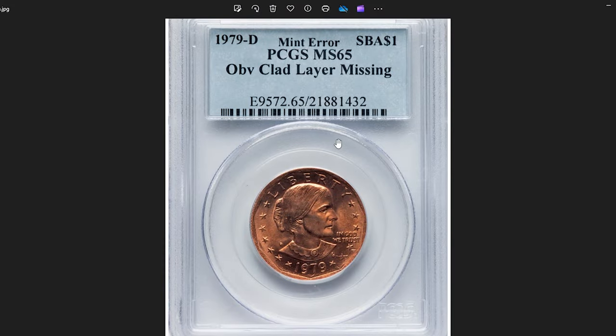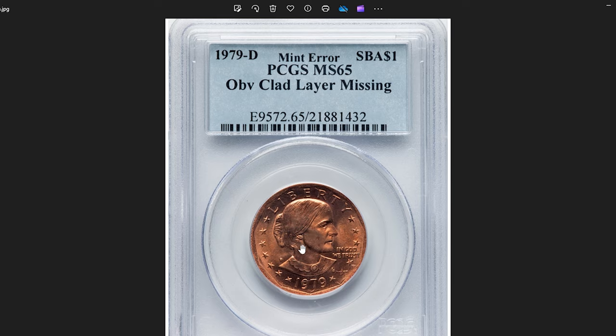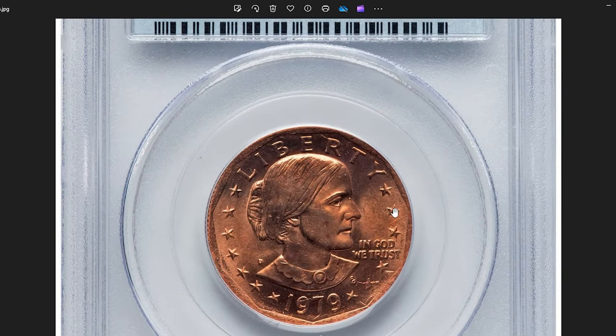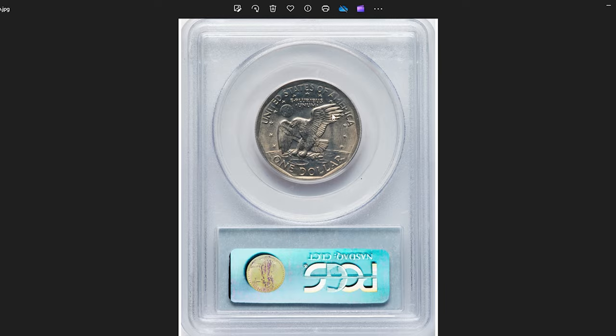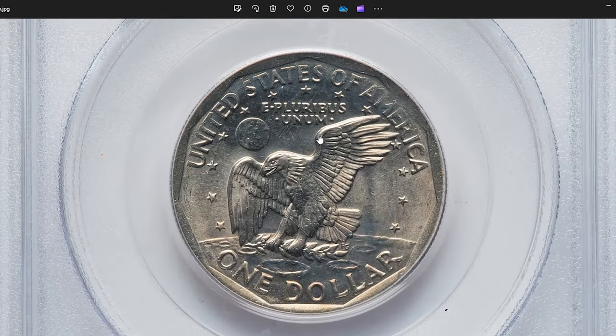This is a 1979 D Susan B. Anthony dollar with missing obverse clad layer, graded in mint state 65 by PCGS. When a Susan B. Anthony dollar is struck with a missing obverse clad layer, it means that part or all of the outer layer of the coin's obverse side is absent, exposing the underlying copper.